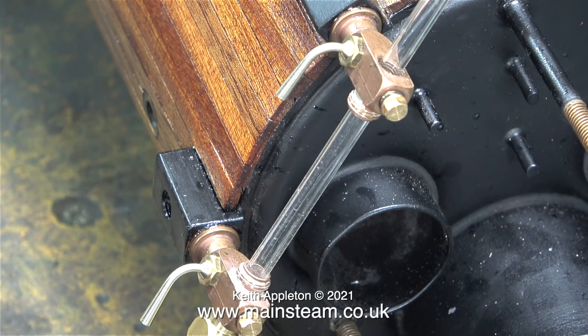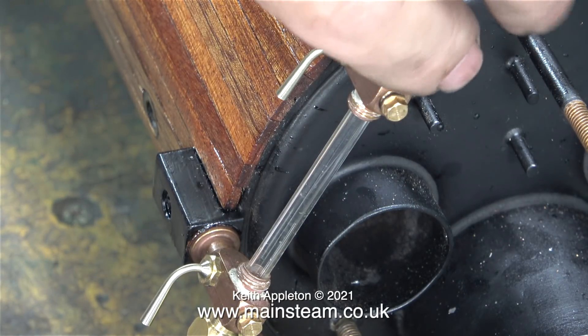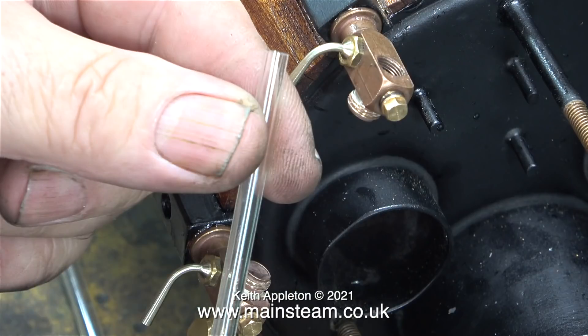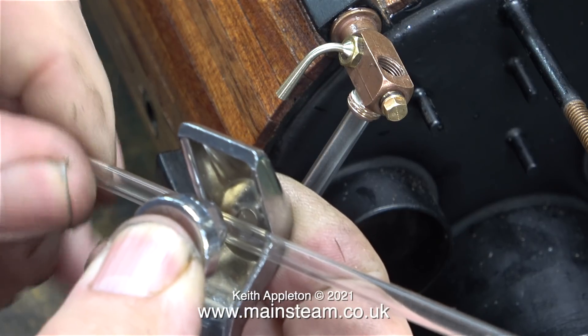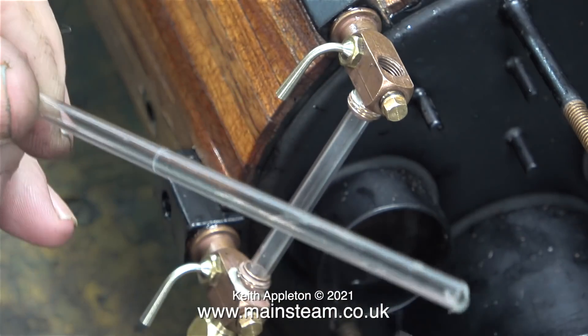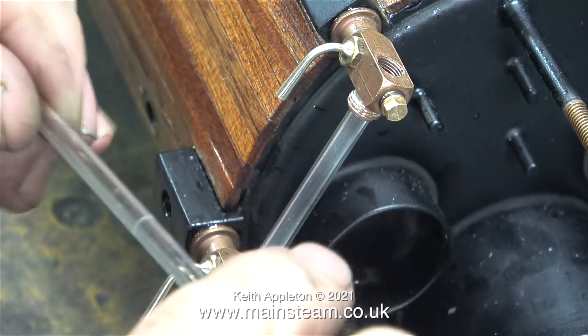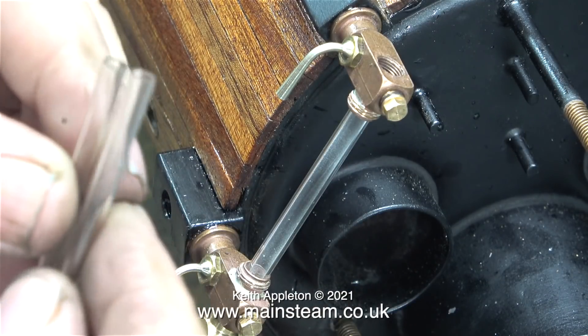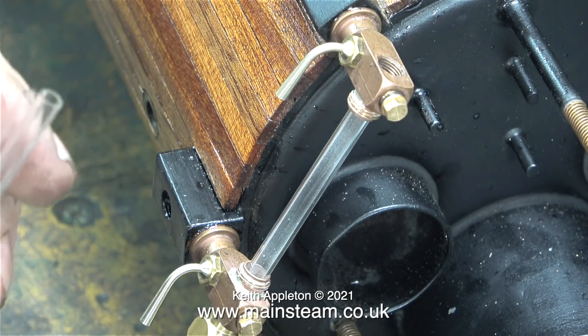I selected a new piece of glass, marked it to the correct length, then using the water gauge cutting tool, I very lightly scored around the tube, applying very little pressure — just enough to scratch a ring around the glass tube. Then all you do is simply snap the piece of glass, and it breaks cleanly. Health and safety warning: wear eye protection, and wear gloves if necessary.